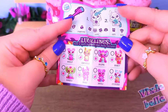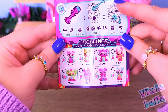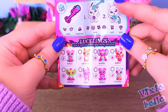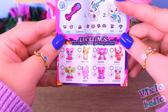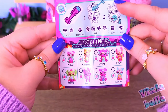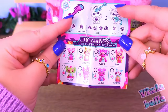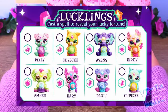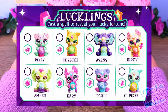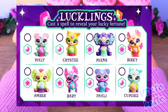Then we have the Lucklings, which seem to have a wand. They reveal different fortunes: love, fortune, luck, gift, and win, with different symbols for them. And we have Pixly, Christy, Avens, Berkey, Amber, Barry, Paxley, and Cupidy.